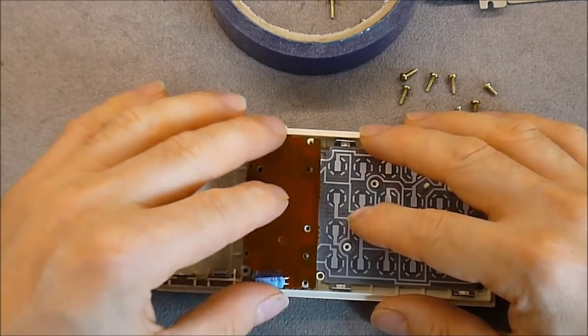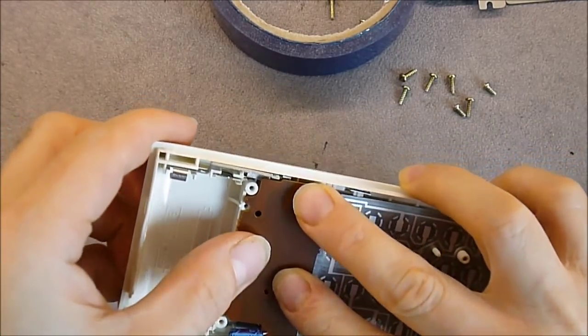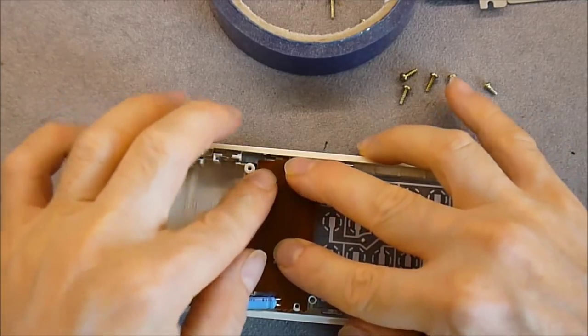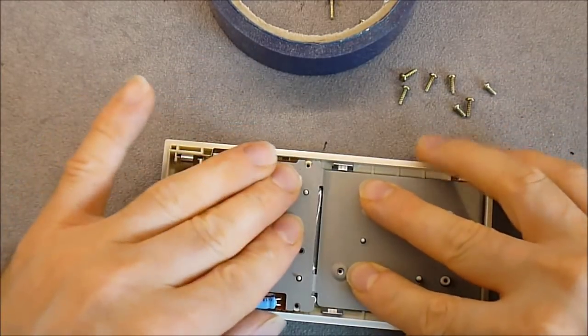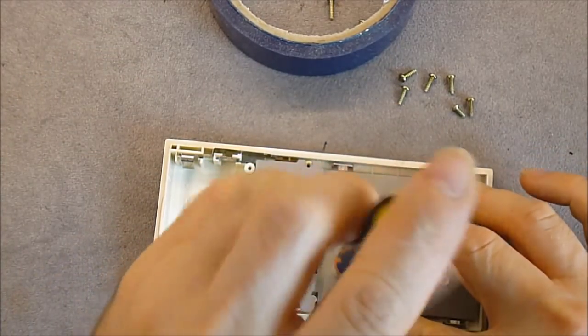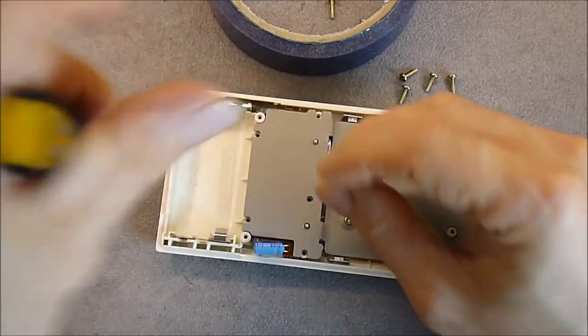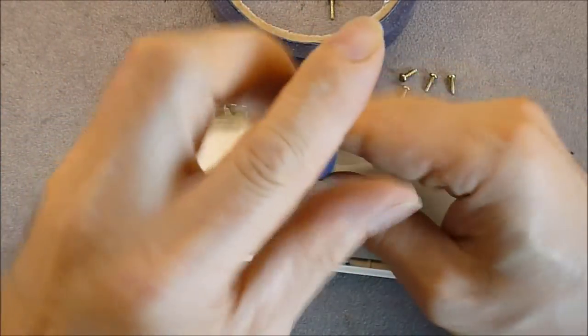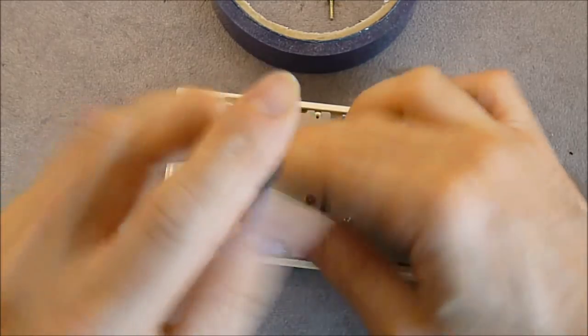It goes like so, and when you put this PCB it makes contact with the battery contacts. Then we have a quite sturdy, quite strong metal plate here, and we have to put a bunch of screws to keep it in place — two tiny screws for the keyboard area and several bigger ones for the keyboard contacts, plus the battery contacts on top.